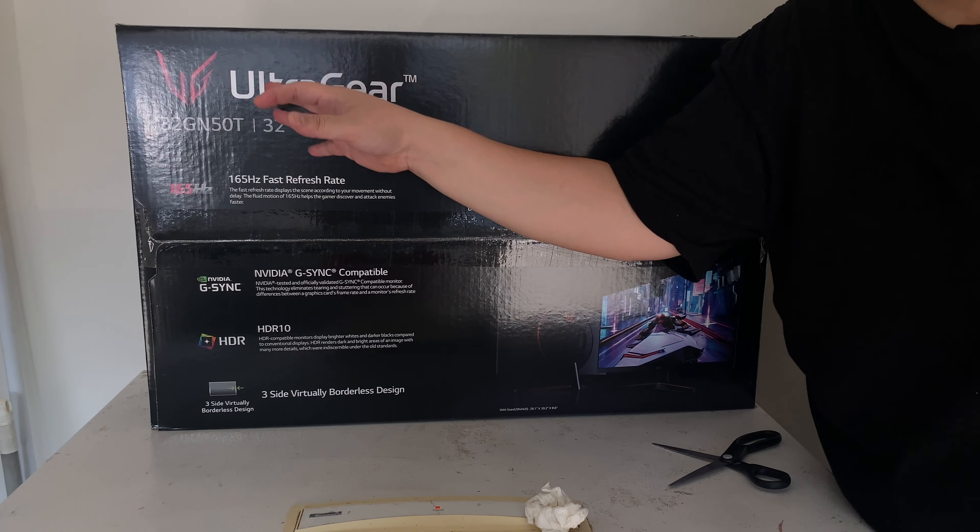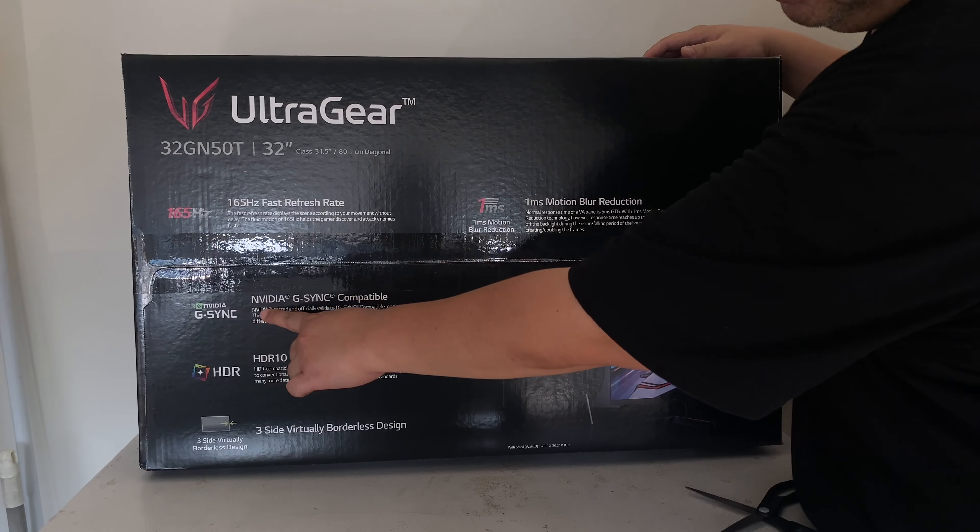So this is what I've got right here — LG UltraGear, 32 inch. This is the model number right here. Most of you are gonna wonder like, why did JSpec buy another monitor?